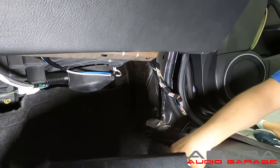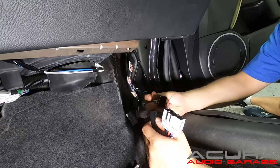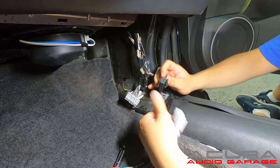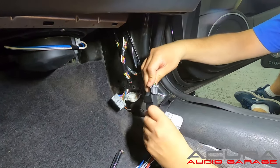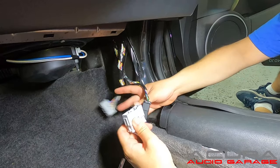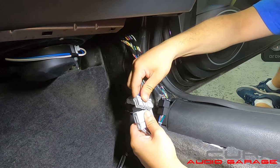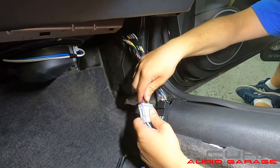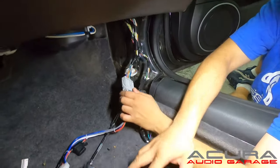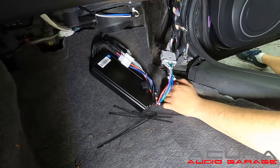Now that the factory amplifier is out, we're going to grab our plug-and-play amplifier and test it quickly — we'll plug it in to test it. It uses the same connectors as before. We'll plug in the black connector first and then the gray connector. Make sure you hear that click, which ensures they're seated properly and making good contact. Now we're just going to power the amplifier on quickly and make sure it's working.